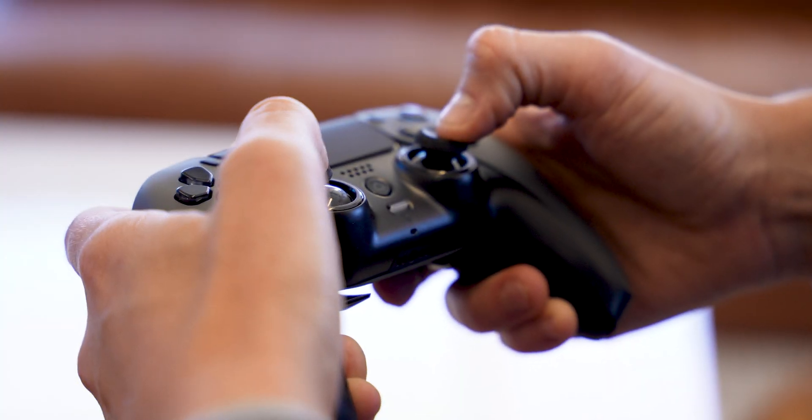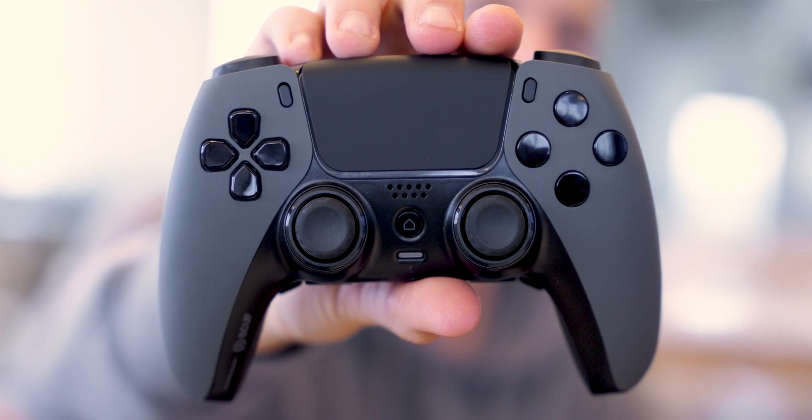It's one of the few custom PS5 controllers on the market, but do the rave reviews tell the full story for this $260 controller? The Scuf Reflex FPS — is it worth it?